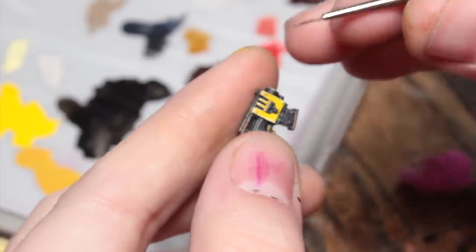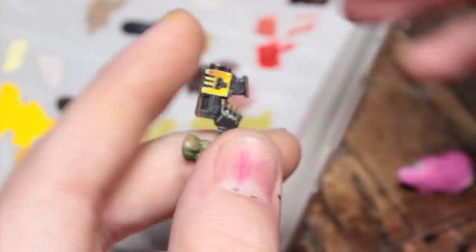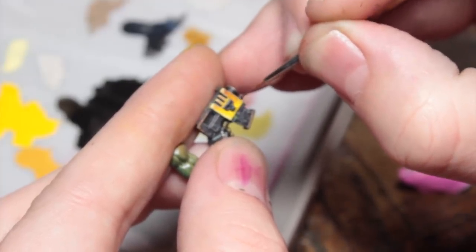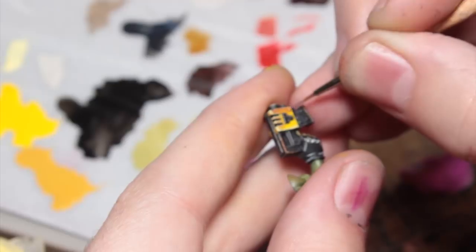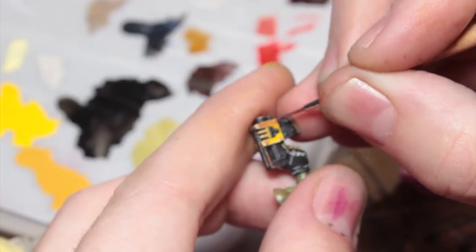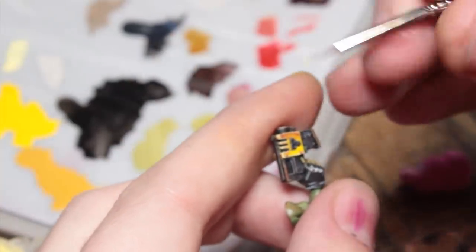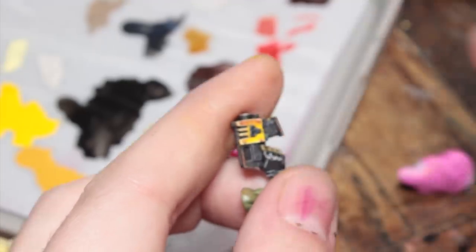Now I'm going to use some Screamer Pink thinned down to a glaze consistency — you can see it's very translucent — and I'm going to glaze this into the shadow areas on my yellow. This works well because Screamer Pink is kind of opposite yellow on the colour wheel; it's a little bit more towards the red spectrum than purple. This will tint the colours to a quite nice, highly saturated orange colour. I use this on all of my yellows for my orcs — I think it makes them look really vibrant and pop nicely. If you make any mistakes with Screamer Pink, you can just go back in with Flash Gitz Yellow and tidy it up and feather that transition.